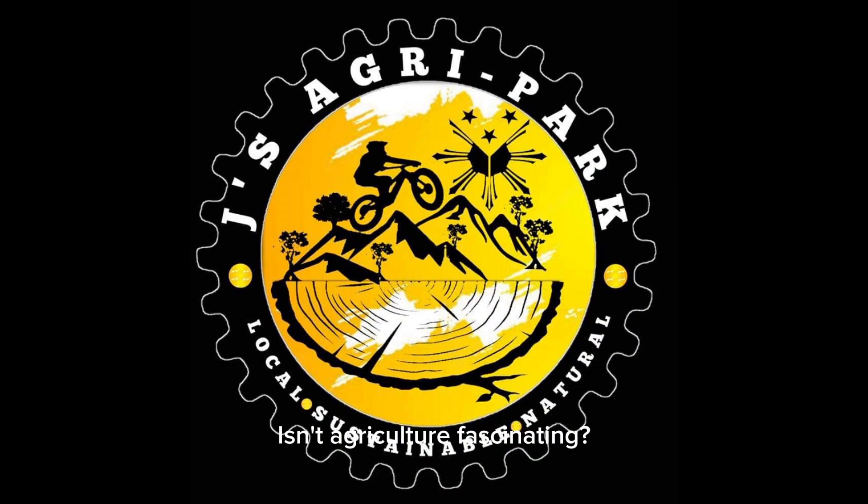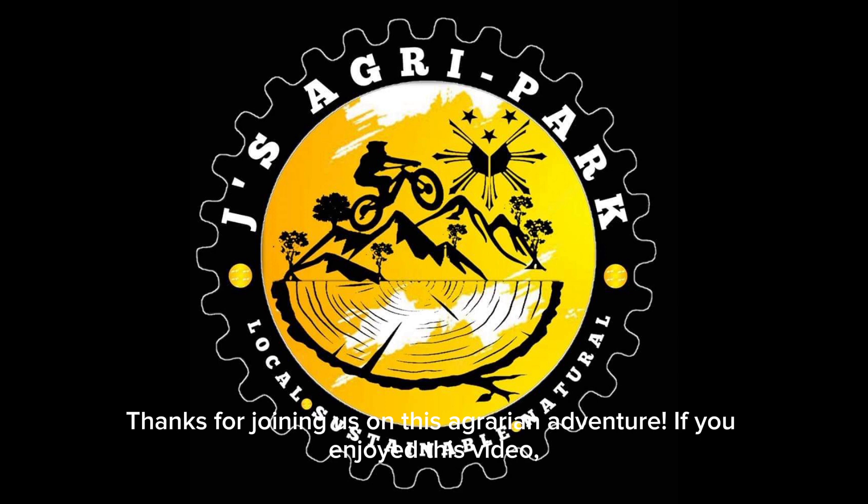Isn't agriculture fascinating? Thanks for joining us on this agrarian adventure. If you enjoyed this video, we'll see you all!